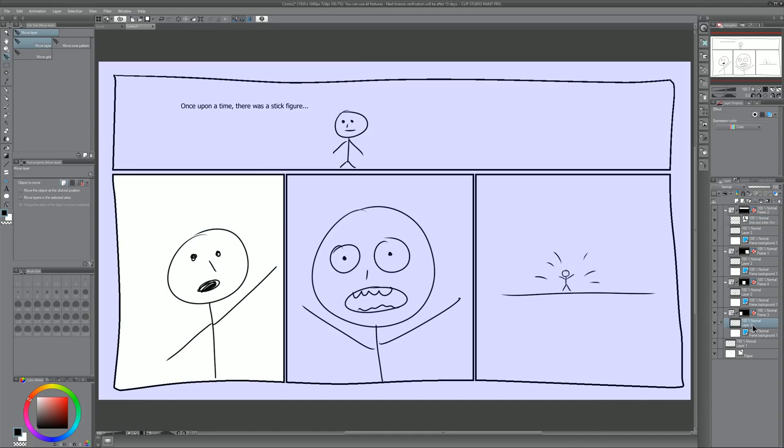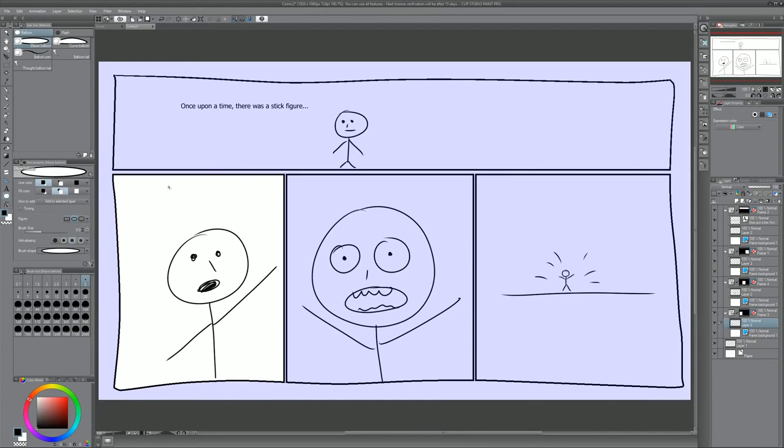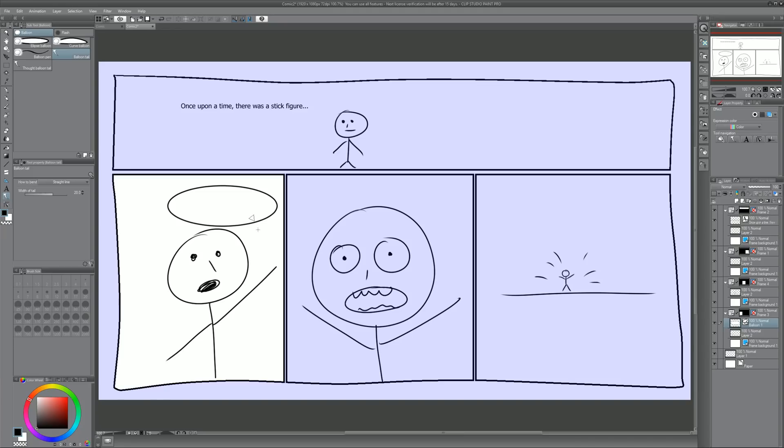Let's move on to the next panel and add a word bubble by selecting the word bubble tool. We can choose a balloon, a flash — all kinds of options. I'll do a regular balloon, draw it, and then select a balloon tail. Simply drag off the bubble to put the little tail going toward the mouth. We can also choose the bend — a polyline lets you click to make different points and then double-click to end it. Or change it to spline and have it curve, then double-click to make a point.